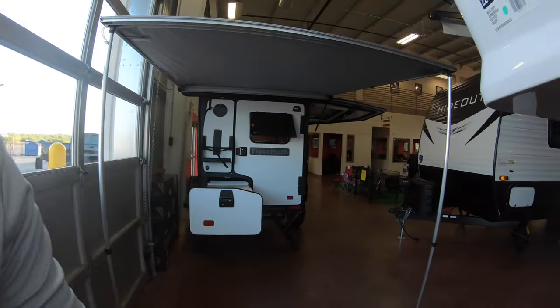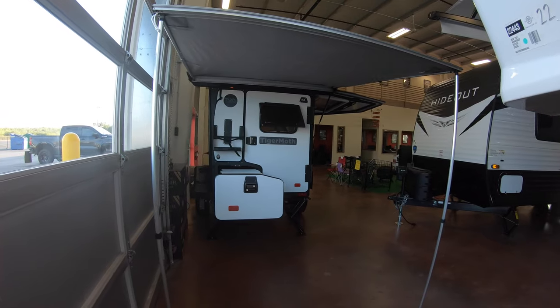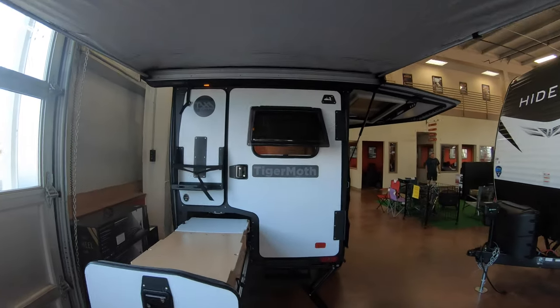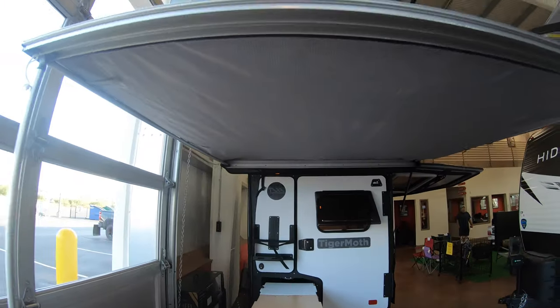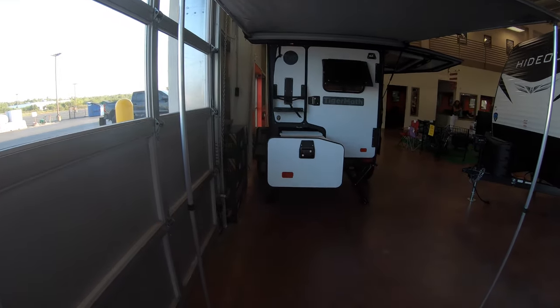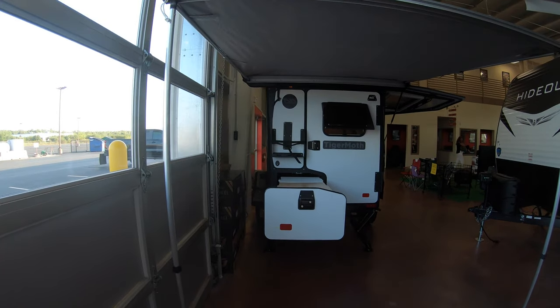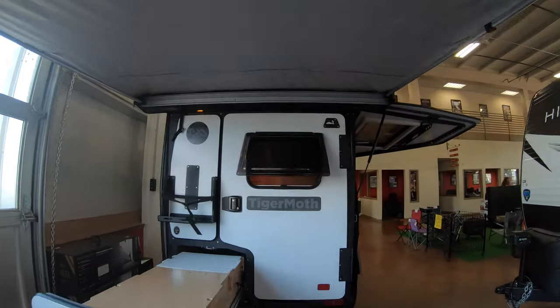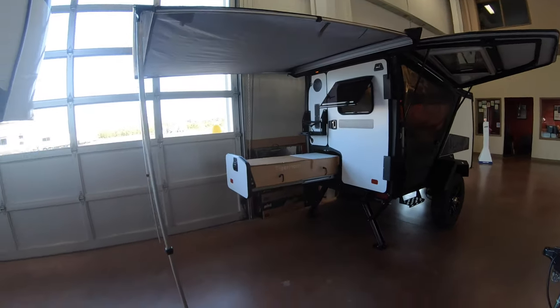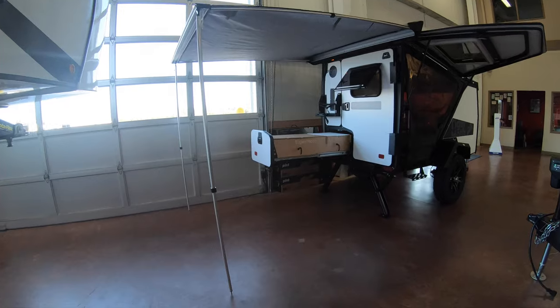Hi, my name is Ben at Bullion RV in Duluth, Minnesota. Today I'm going to be giving you a walk-around of one of our brand new Tiger Moth units. This is going to be one of our Overland editions. We have the awning out, and I'm going to give you a walk-around to look first and then describe in a little bit more detail. We have it in our showroom right now against the wall, so I'll show you as much as I possibly can.